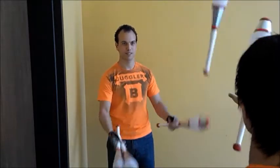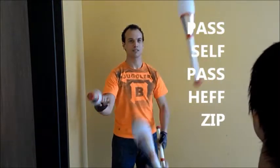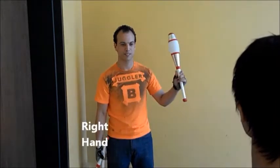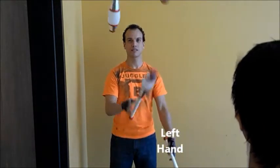Juggler B throws: pass, self, pass, hef, zip — but all of his passes are diagonal. That is, his right hand passes to Juggler A's right hand, and his left hand passes to Juggler A's left hand.